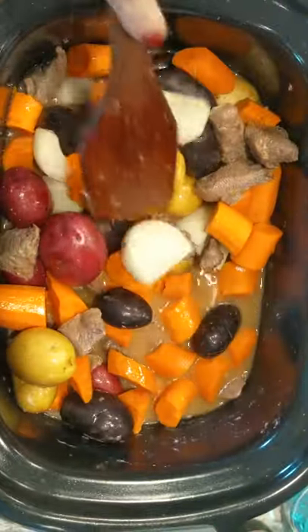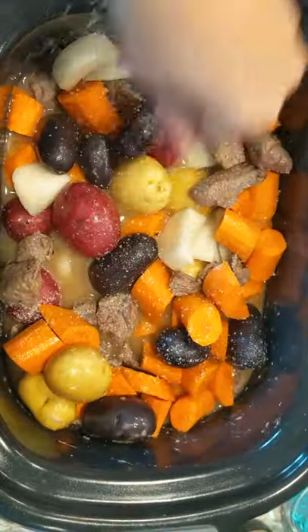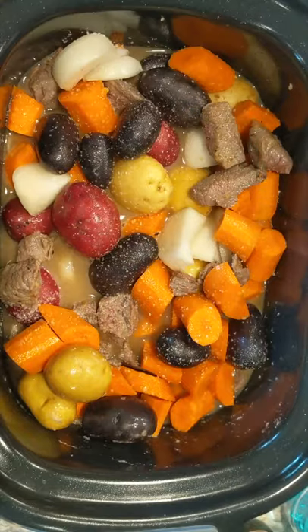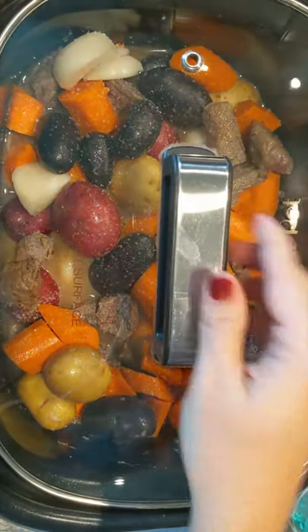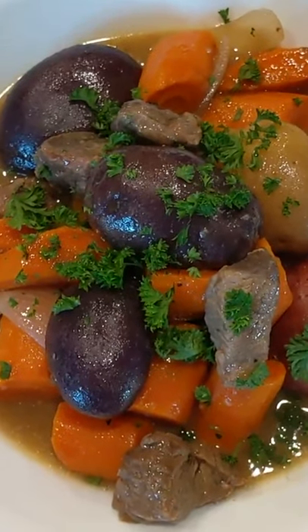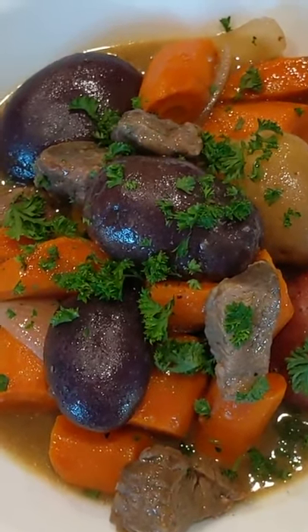Feel free to add a little bit of red wine at this stage. Another generous sprinkle of salt, and in about five minutes we've got dinner cooking and ready to go. I added a little bit of fresh parsley on top and dinner is served.